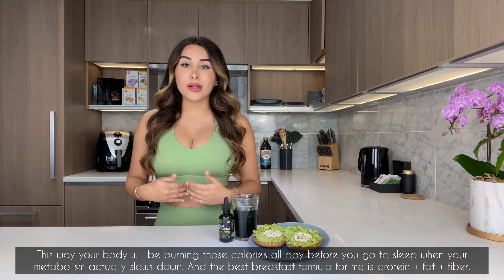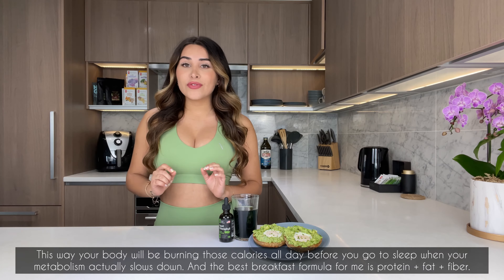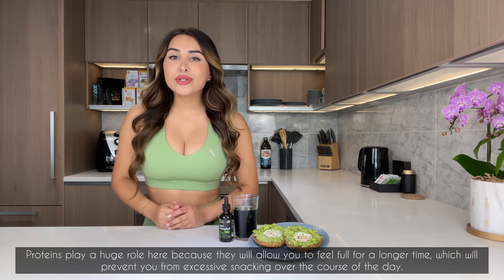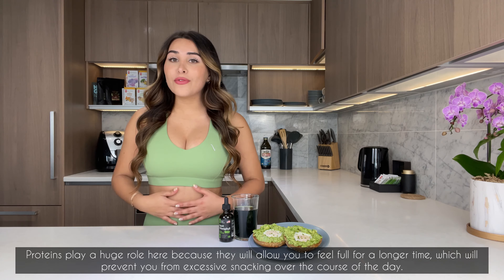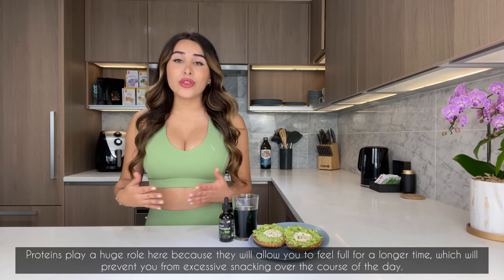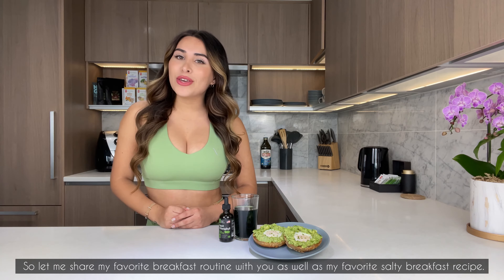The best breakfast formula for me is protein plus fat plus fiber. Proteins play a huge role here because they will allow you to feel full for a longer time, which will prevent you from excessive snacking over the course of the day.